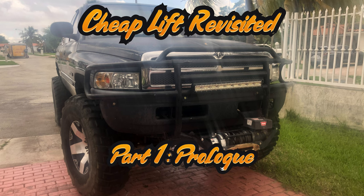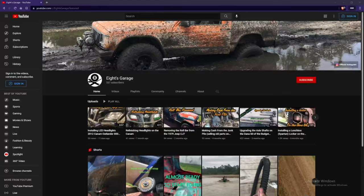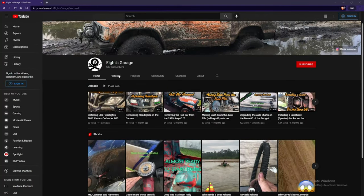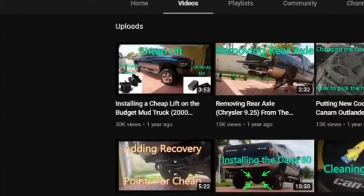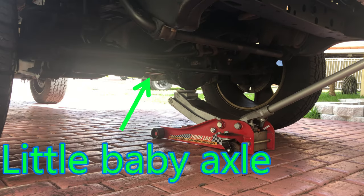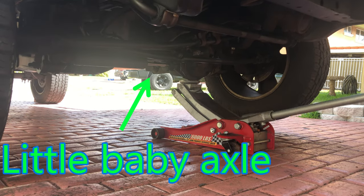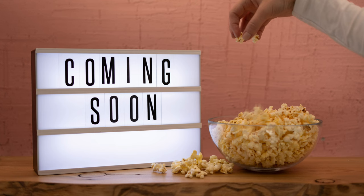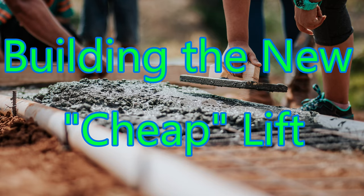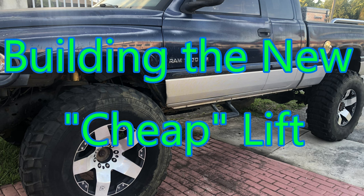Hello everyone, it's Frank again with a new budget mud truck video. If you've been a fan of my channel for a while, or if you just look at my channel's videos, you know that my most popular video was making the cheap lift for the budget mud truck. That was over a year ago, and today we begin a new series of videos building the new cheap lift for the budget mud truck.